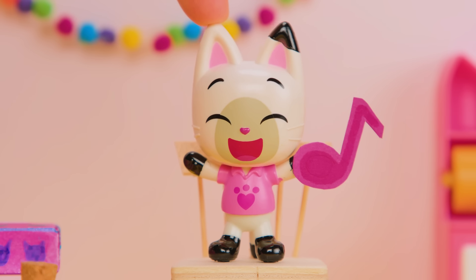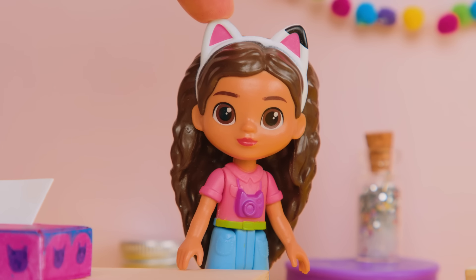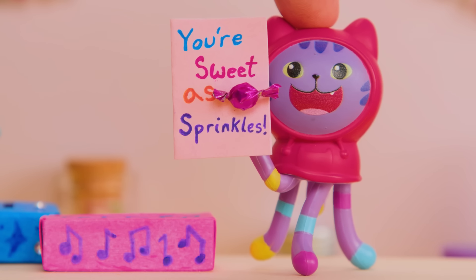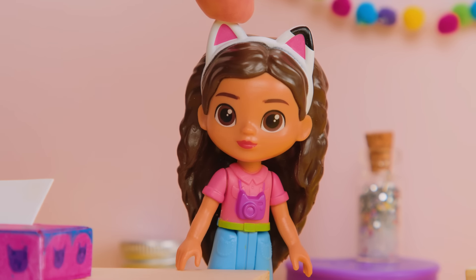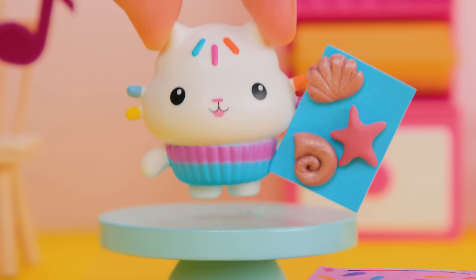My card looks like a music note. Who loves music? DJ Catnip! You know it! My card came with candy and says, you're as sweet as Sprinkles. Sprinkles? I know someone who loves sprinkle parties. Do you? Cakey! Yep!